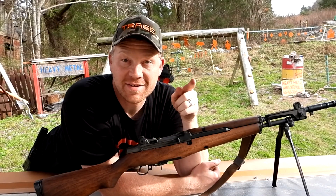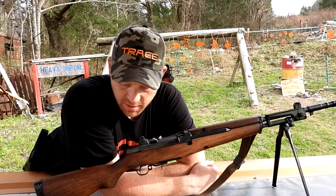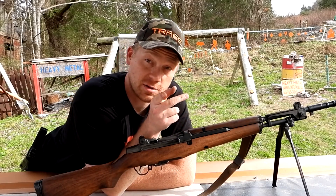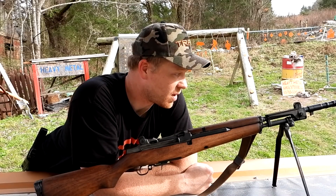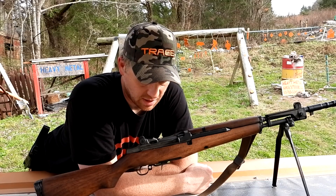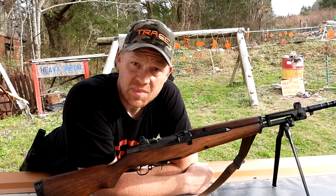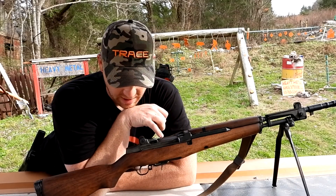Hey everybody, how you doing? This is about to be a really fun video out at the range today. Heavy Metal, that mag just dropped, and today is a special treat — my buddy Randall, not you Randall, the other Randall. I know two Randalls. My buddy Randall, this is his, and he said this thing is awesome, give it a whirl if you want to. So that's what we're doing today — giving it a whirl. I don't know a ton about this, to tell you the truth.